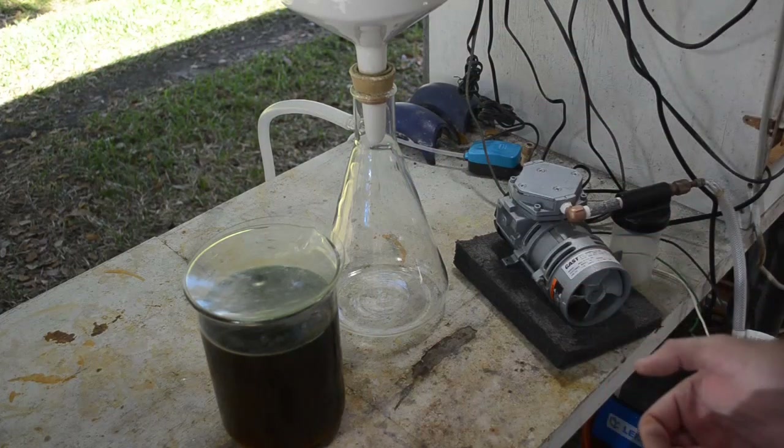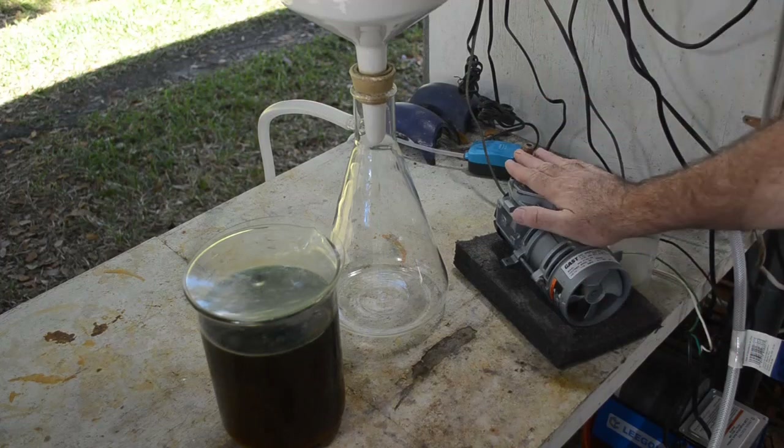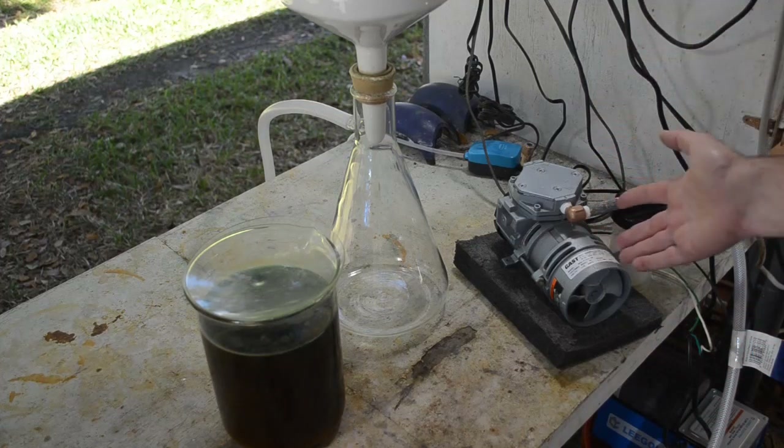You just want to be able to pull a few inches of mercury or a few feet of water vacuum, just to help the filtration along. So you don't need some big professional fancy pump. Find the cheapest pump you can find — go to a pawn shop, go on eBay, get a cheap pump.